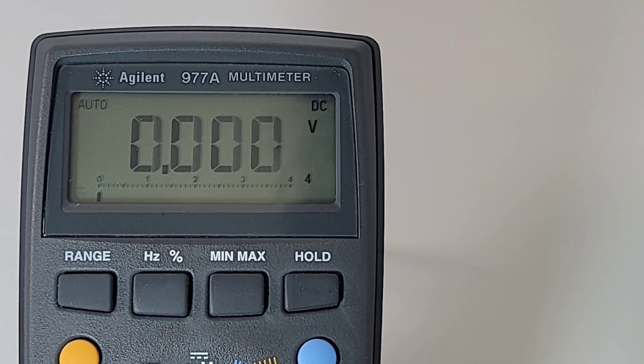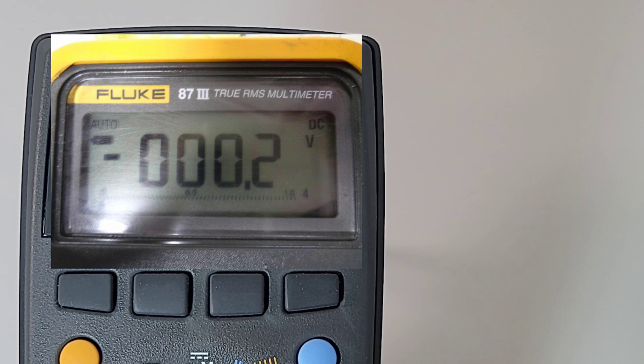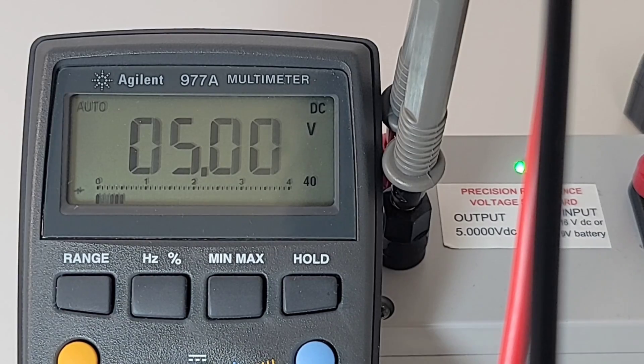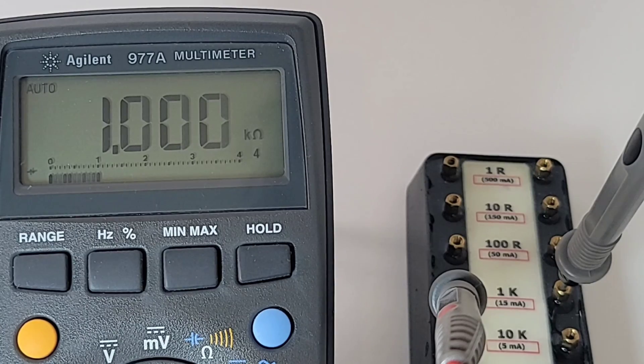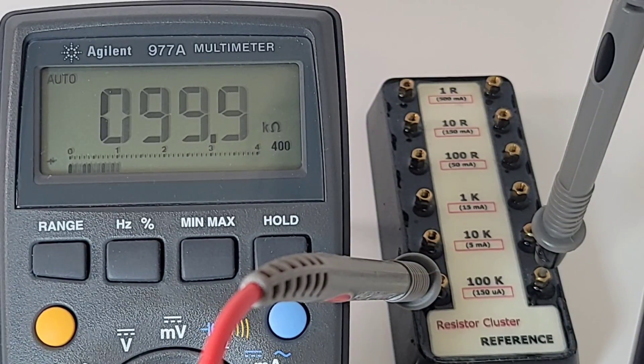Take a look at the display — does it look familiar? It should. Looks a lot like a Fluke 87 III, doesn't it? And look at that — 25 years later, 5.00 volts on that precision voltage reference. Even the resistance mode is spot on. One kilohm is what we want, and 1.00 is what we're getting — it's wavering a little bit, but I'm going to give that an A-plus. And same thing for the kilohm — 100, almost perfect.